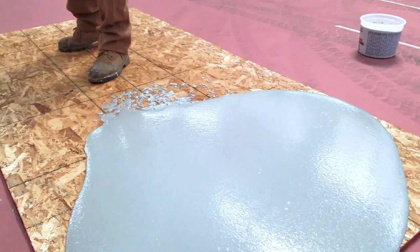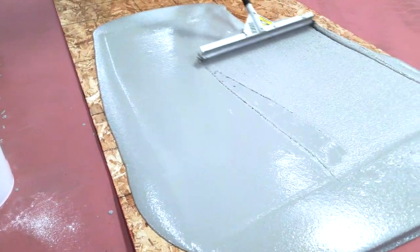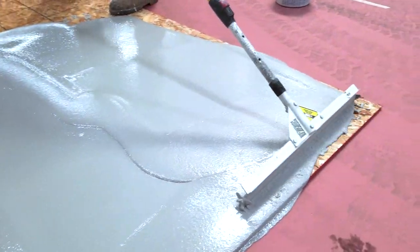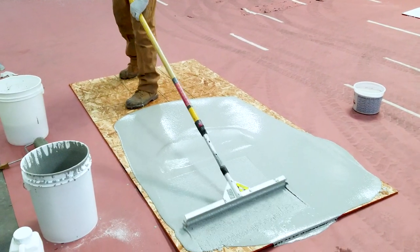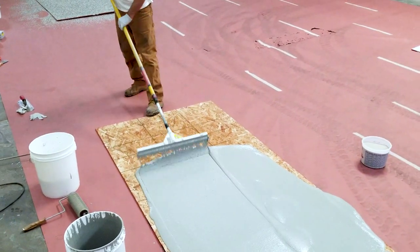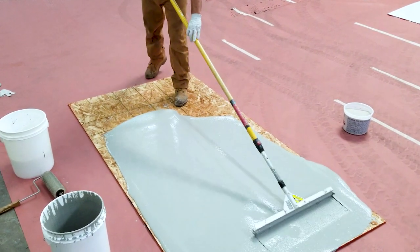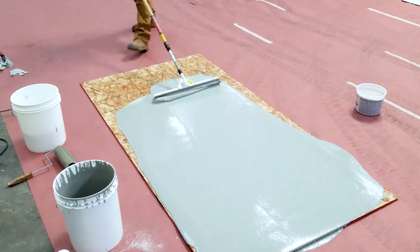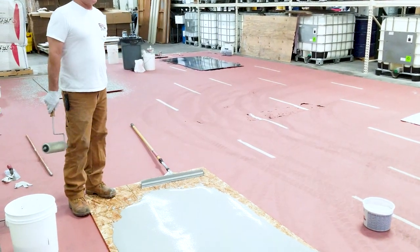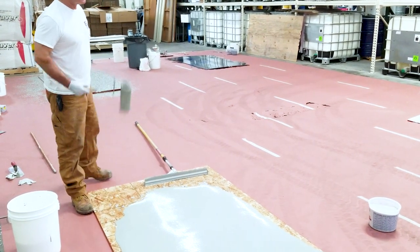This is already set at a quarter inch with quarter inch cams, so I'm simply going to start to pull my product back towards me. If I need to maneuver to a corner, I'll simply push it to that corner and gauge rake it out. If you want to spike roll your material — some guys ask about loop rolling — I don't recommend loop rolling. It seems to pick up a lot of material and sometimes it doesn't leave a very good surface finish.